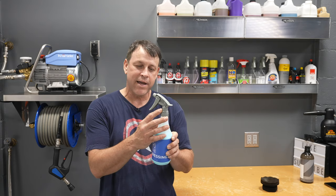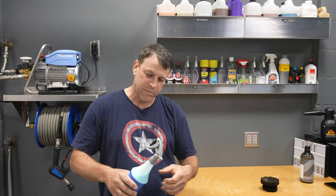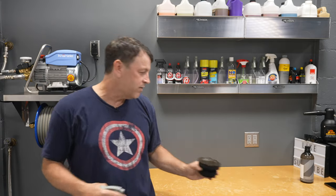It comes with this nice spray head. You're probably already thinking, a spray head on tire dressing — that's unusual. Usually it's a squirt bottle or you pour it in. But it's nice and thin. It applies super easy, just a few little shots and you can do a whole tire.